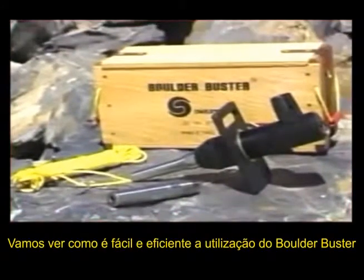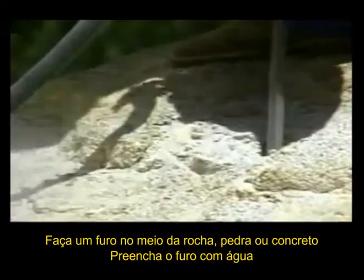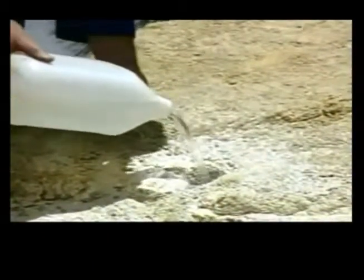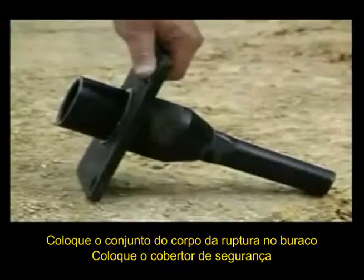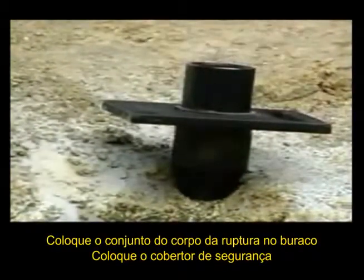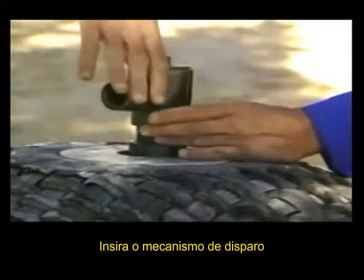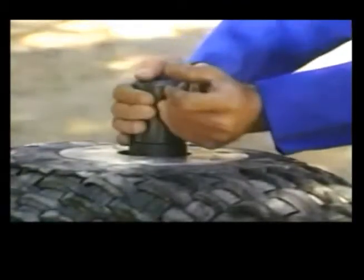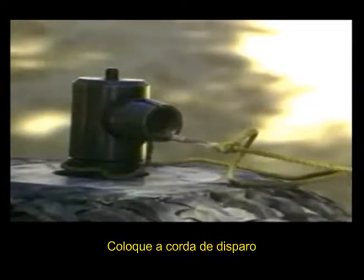Let's see how easy and efficient it is to use the Boulder Buster. Drill a hole three quarters of the way through the rock, boulder or concrete. Fill the hole with water. Place the barrel breech assembly in the hole. Pull the rubber mat over the breech body. Insert a cartridge into the chamber of the breech body. Screw the firing mechanism assembly tightly into the breech body. Attach the lanyard. Step back and pull.